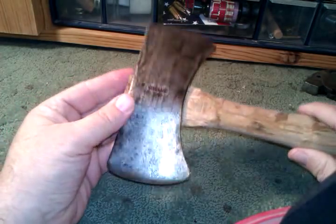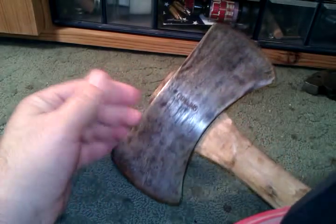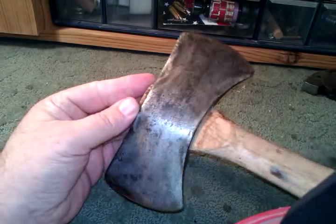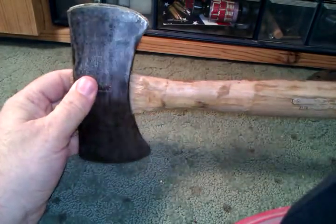The two of them together presented this to me for Christmas one year, so that's why it's so special to me. These little Collins double bits are really hard to find anyway, and the fact that it was given to me by both of my grandpas just makes it that much more special. I've been thinking a lot about, in honor of the two of them, maybe redoing it.